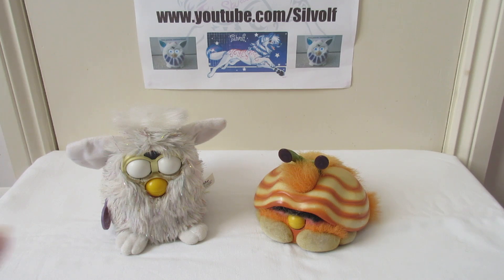I've got the Furby and the Shelby here in front of me — it's a sparkly Furby and Clambert, the Shelby.